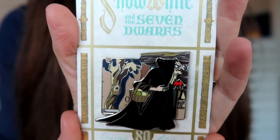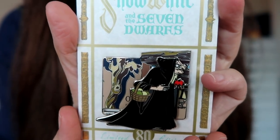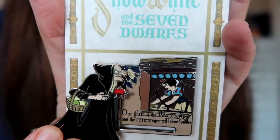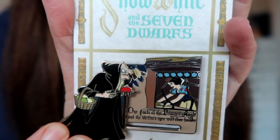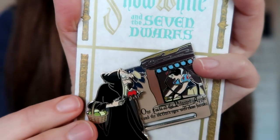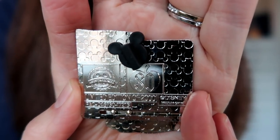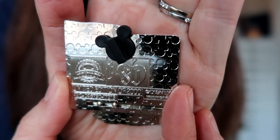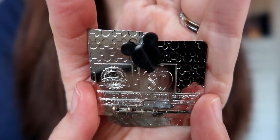Next up is this pin, which might be my favorite of the bunch. It features the old hag and she's got the poisoned apple. This is also a slider pin — the hag slides over to reveal Snow White in the window of a cottage baking a pie, and the text says 'one bite of the poisoned apple and the victim's eyes will close forever.' Super awesome pin — I love this scene so much. This pin is also limited edition of 2,000. For being very large pins, I'm kind of surprised there's only one pin post, but that's okay.